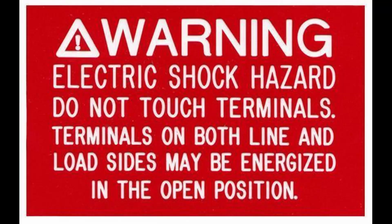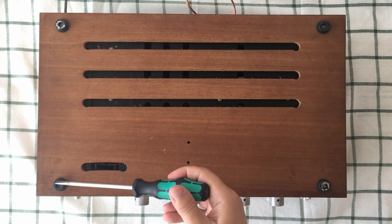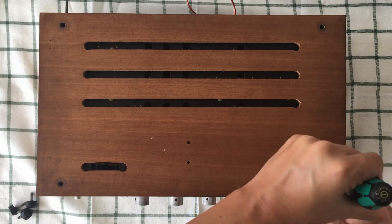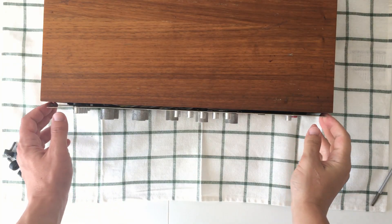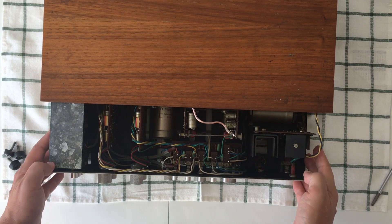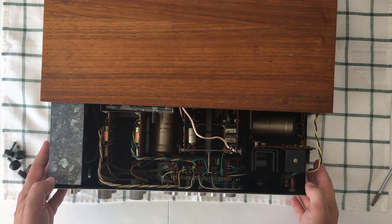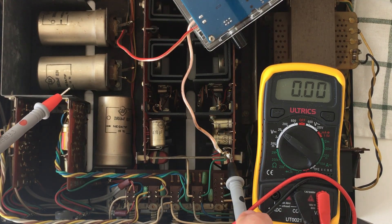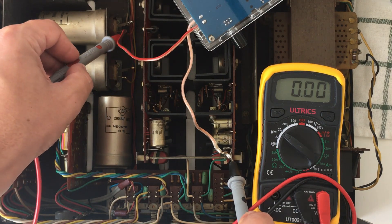So I decided to open it up, but please be careful before you do it because these things can be dangerous to work on. This one is pretty easy to open — you just need to remove the four screws on the bottom, and it just slides out. After you remove the four screws, you can slide all the amplifier circuits outside of the wood enclosure.